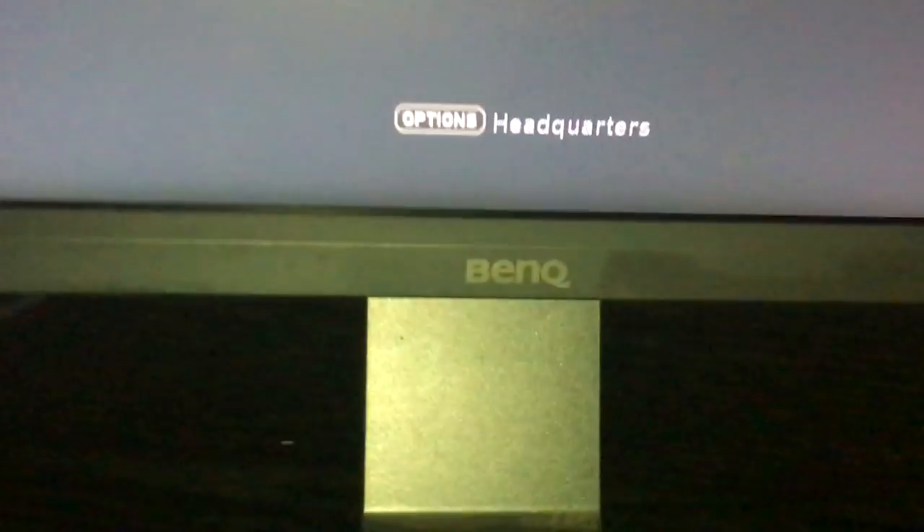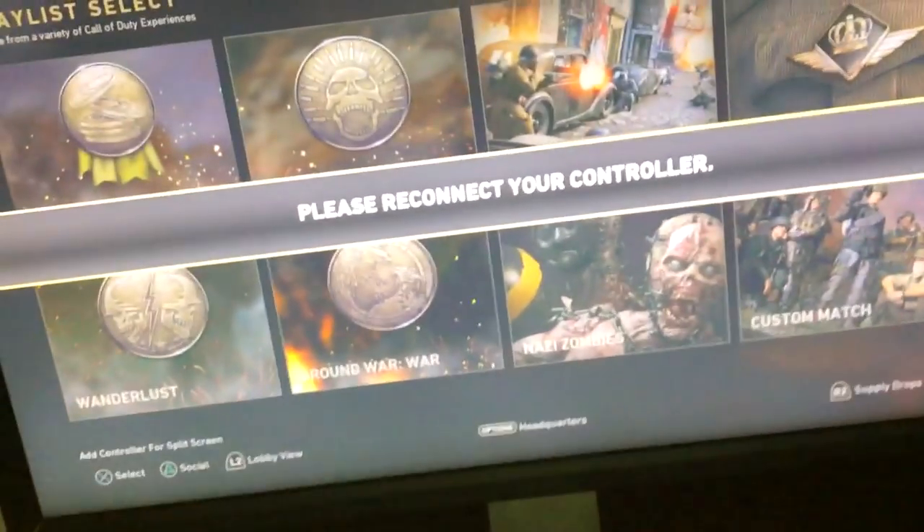We got a nice little BenQ monitor now, provided by my boy Jgod — shout out to Jgod of the RL series. I'm not sure exactly what the model number is or whatever.